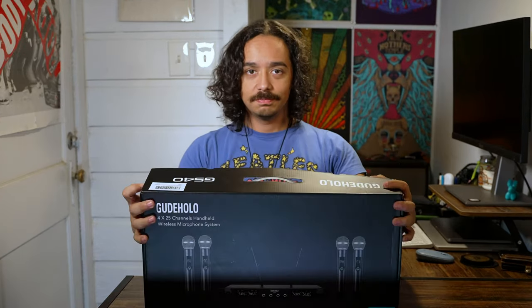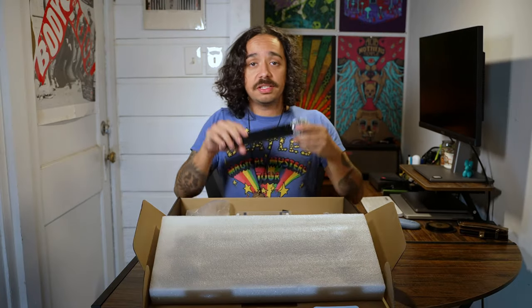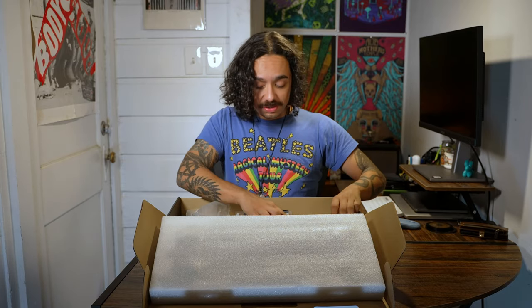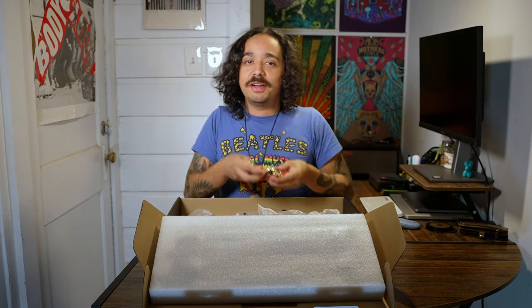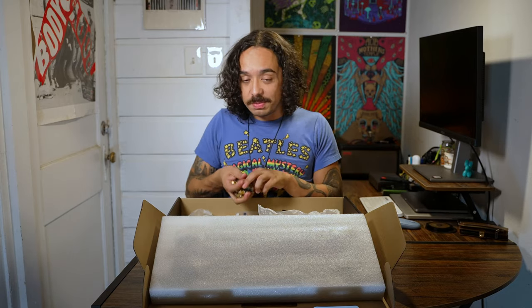Let's open it up. You get four microphones. First impressions — the microphone is shiny, it looks good, it looks platinum. I would not mind singing out of this. So you're gonna get four of these, a power supply, and luckily four batteries. It's pretty rare these days that you buy something and there are batteries included, but this one has batteries included.